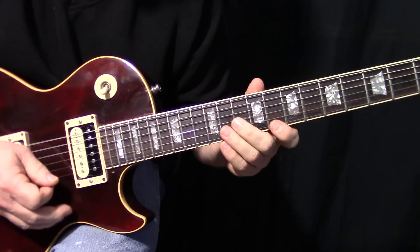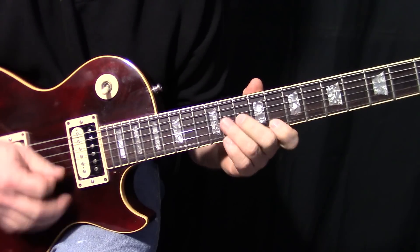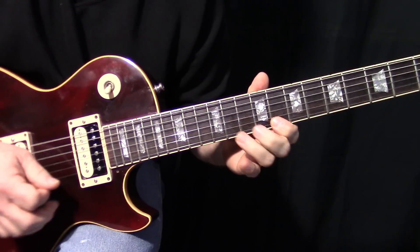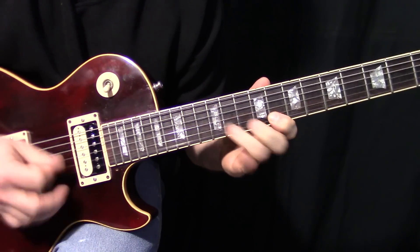There's hardly any picking. I pick the first three notes and the last two.